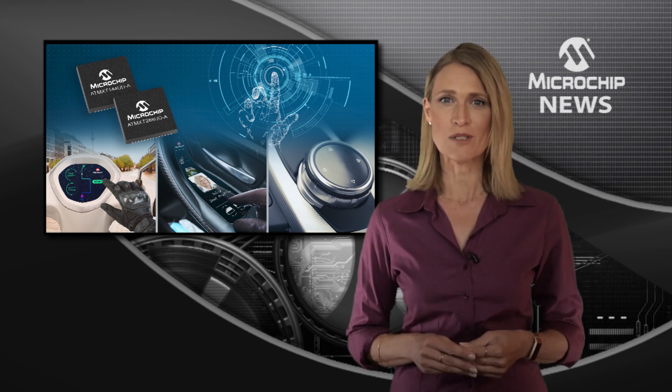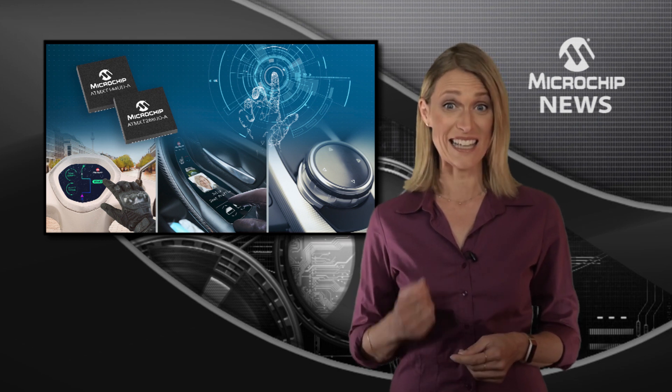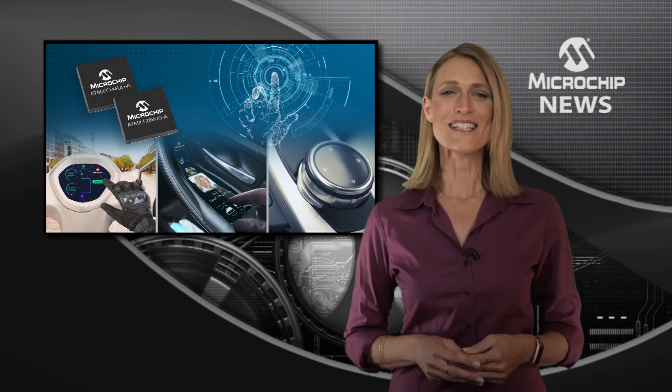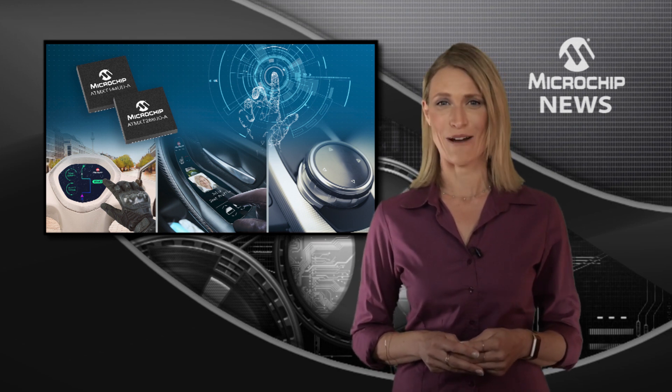You can deliver reliable touch control through different overlays and thicknesses, including leather, wood, uneven surfaces, and even in the presence of moisture. To find out more about the smallest automotive-grade touch controllers, check out the website now.